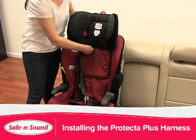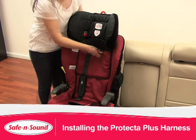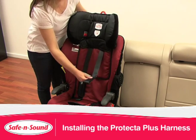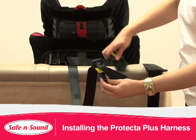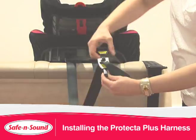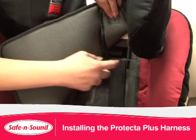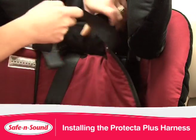To install the Protector Plus harness, pull the harness through the shoulder slot until the straps are of equal length, and then feed the other strap back through the other shoulder slot. Remember, you also need to attach the clip to the Versa Tether at the back. When using the Protector Plus harness, it must always go through the shoulder slots and not over the back of the restraint.